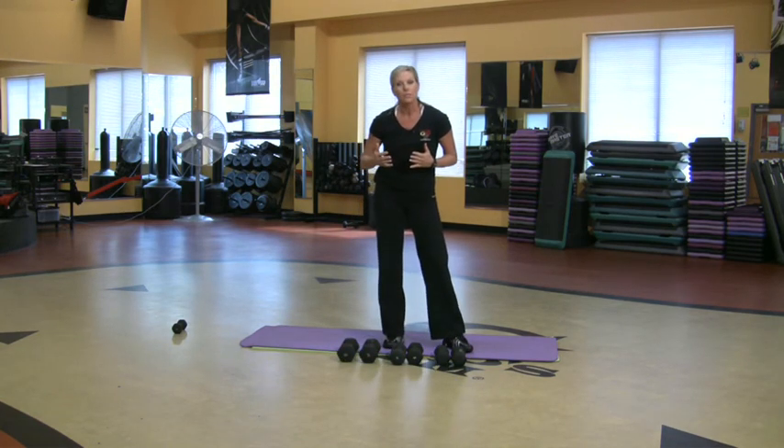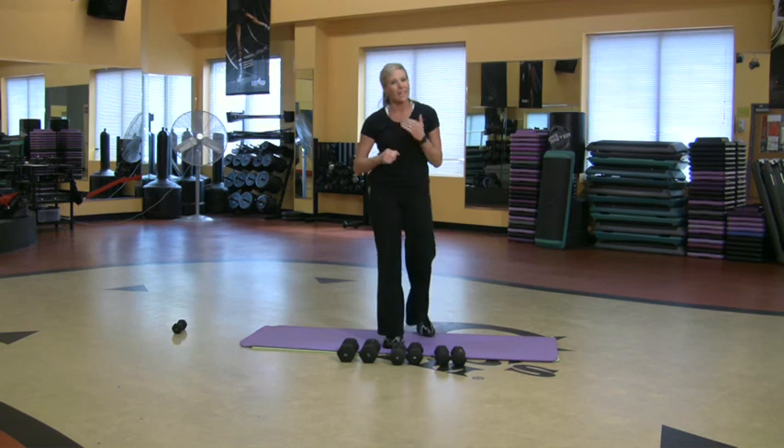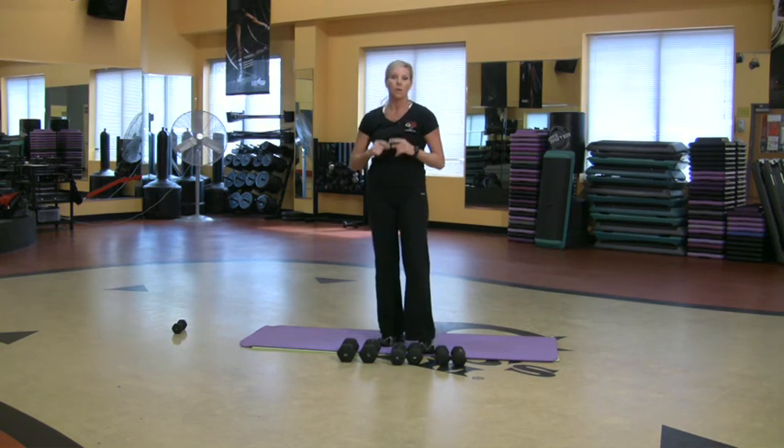Do the same thing with the legs if you want. Get on the machine, go light, go heavy, and heavier. That's the kind of pyramid I like to practice with my clients, and that's how you do it with the pyramid.